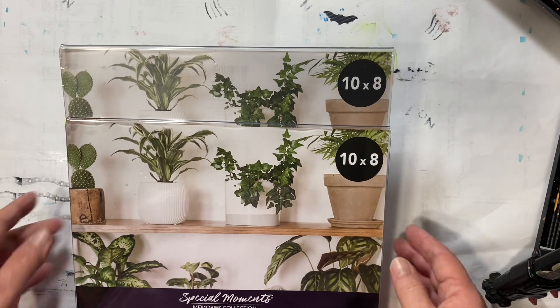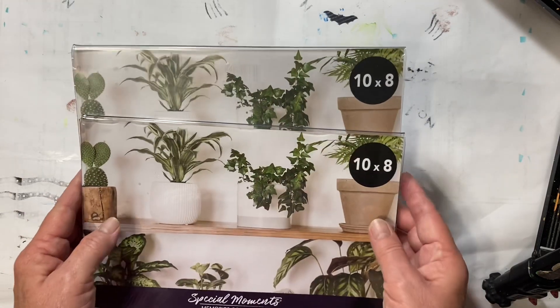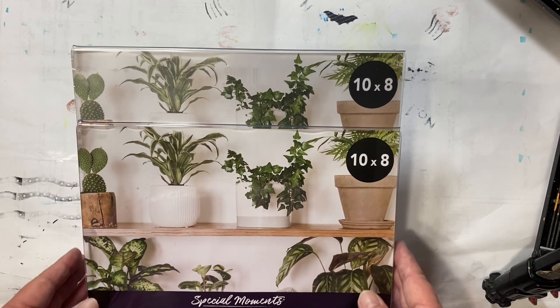We are going to need two of these acrylic frames from the Dollar Tree, the 8x10 size. And we are going to need a package of baby wipes. So that will be $3.75.